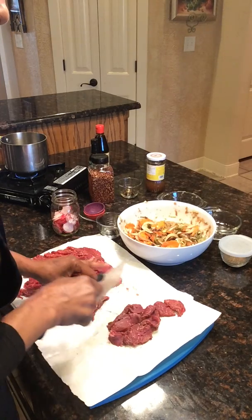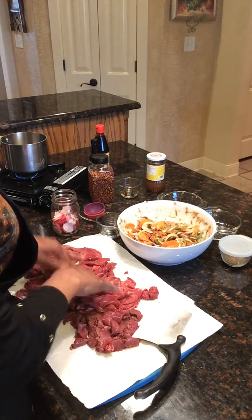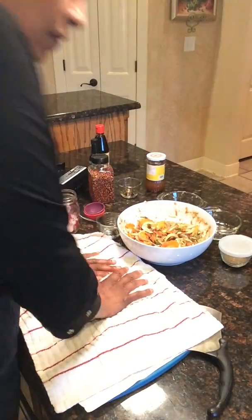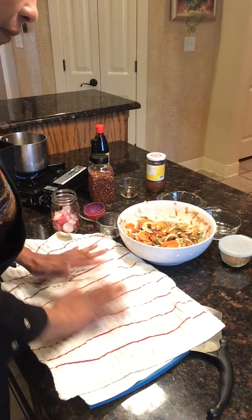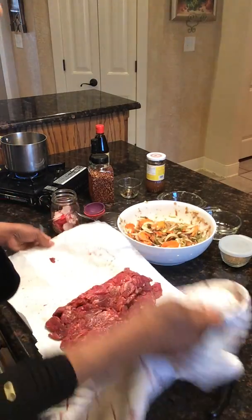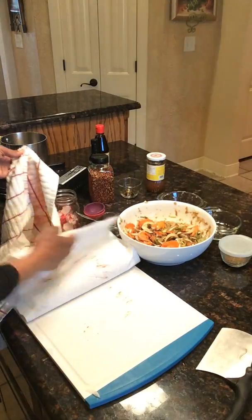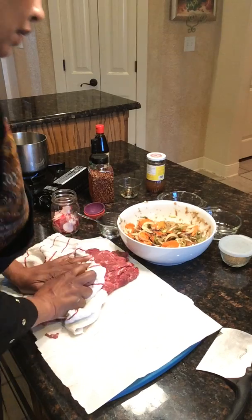Once we slice all of our beef thin — you can have the butcher do this as well — what we want to do is dry it out. You can use paper towels to do this. This is a couple pounds, maybe just a little bit more. I'm just going to press it because you want to get all of the excess moisture out — you really want your marinade to stick to your beef.